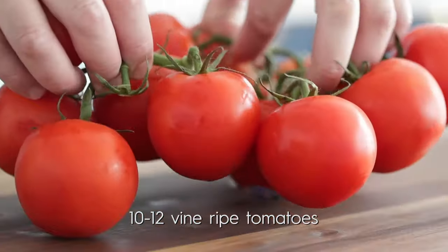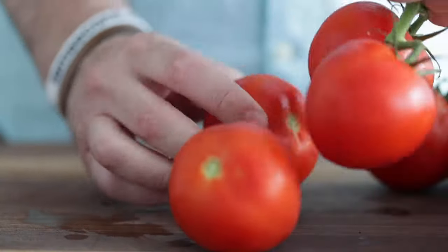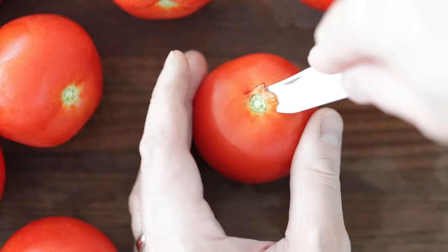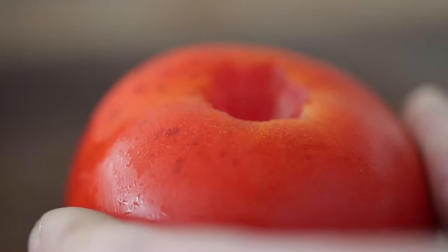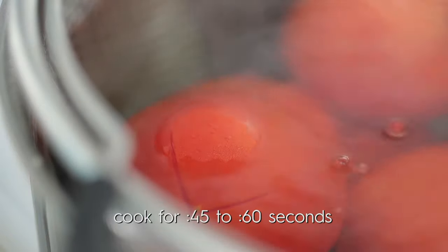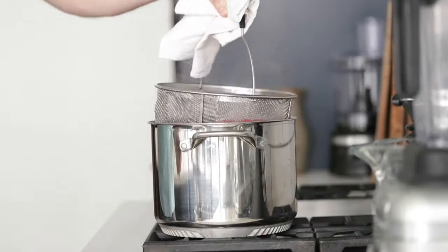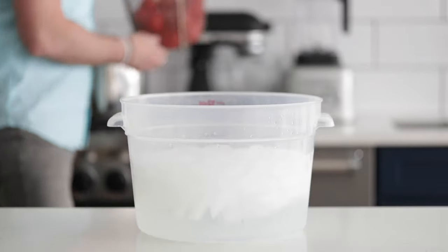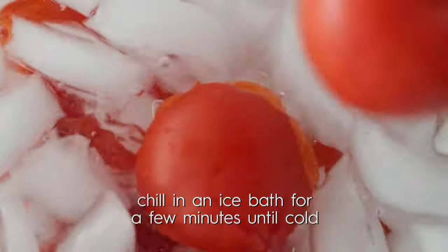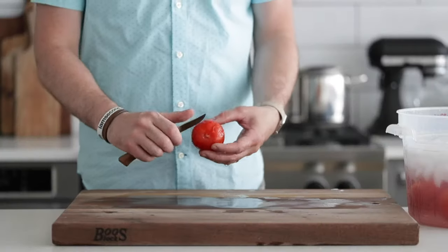Go ahead and add them to the cutting board. Take the vine right off of them. Cut out the core on the top, then simply flip it over and slice an X right into the skin. Now go ahead and add them to a strainer, or you can add them right to that boiling pot of water. It takes about 45 seconds to one minute for the tomato peelings to start coming off. Take the tomatoes off and go immediately into a large ice bath — a bowl, a bucket, any container filled with cold ice water. You wanna chill them immediately so they stop cooking. After only a minute or two, they are nice and chilled.